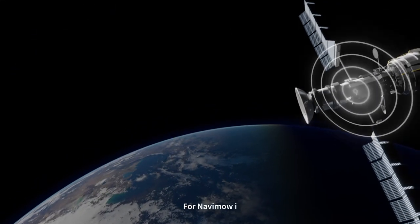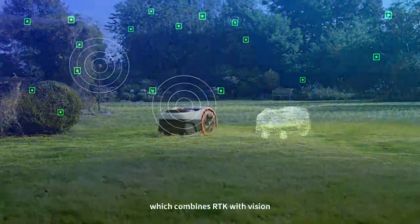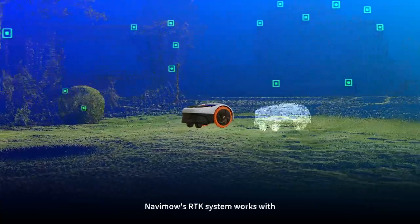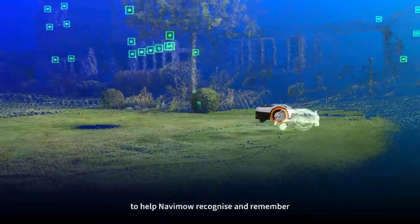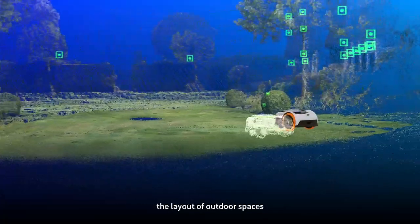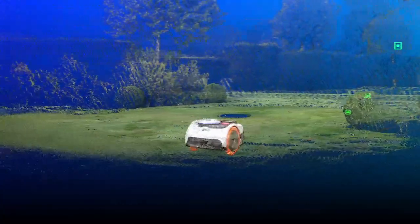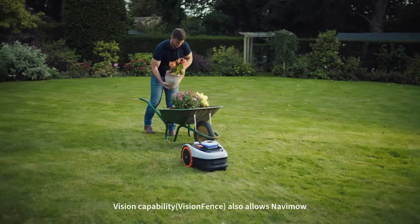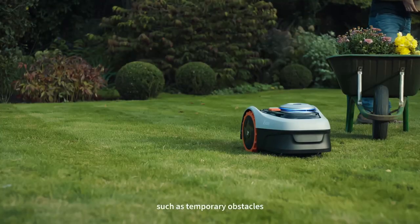For Navimo Eye we developed the second generation of EFLS as a new technology, which combines RTK with vision to achieve ultra-precise positioning. Navimo's RTK system works with powerful AI-driven vision to help Navimo recognize and remember the layout of outdoor spaces, so it can handle an incredibly diverse range of lawn layouts. Vision capability also allows Navimo to respond in real time to changes in the environment, such as temporary obstacles.